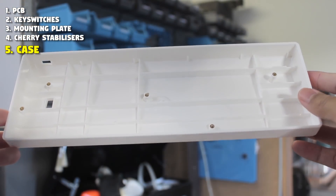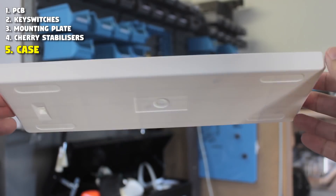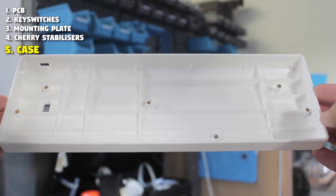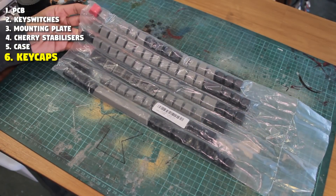We need a case to fit everything in. This is a Poker 2 style plastic case in white. All these 60% cases should have this standoff layout, so just double check that the screw holes are the same. Alternatively, you can make your own case. And finally to top it off, we need some keycaps.